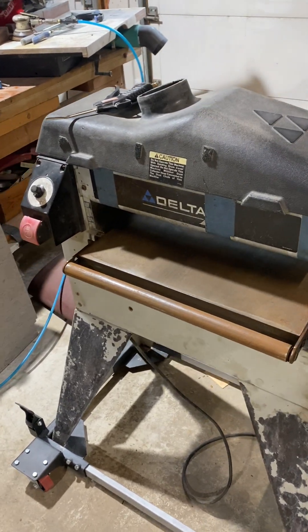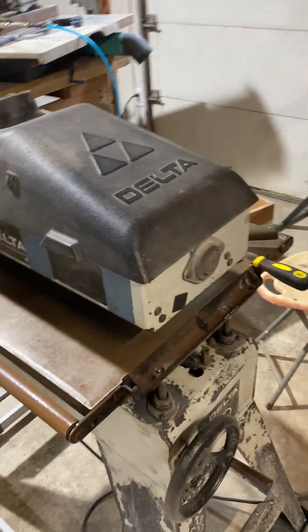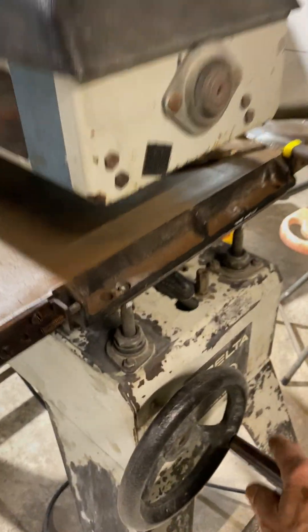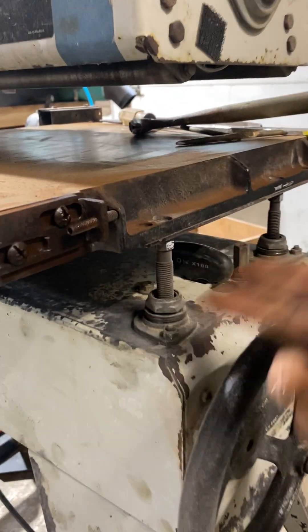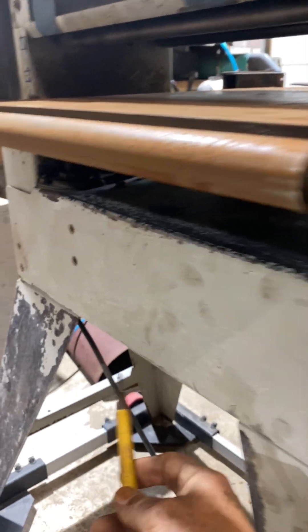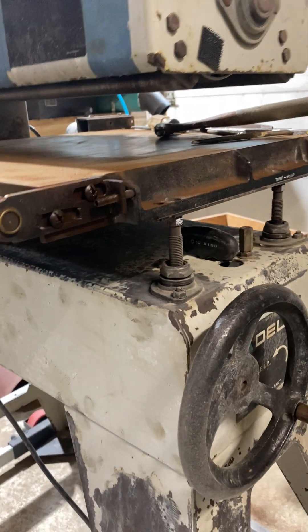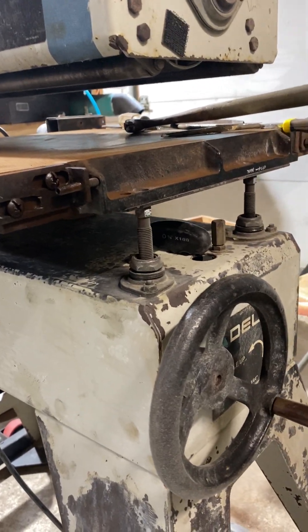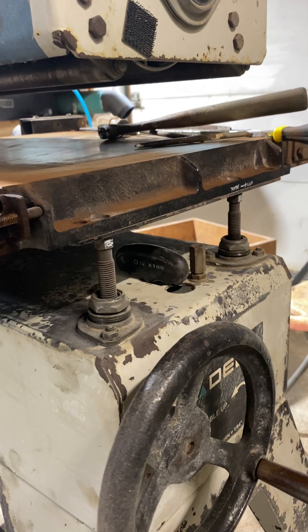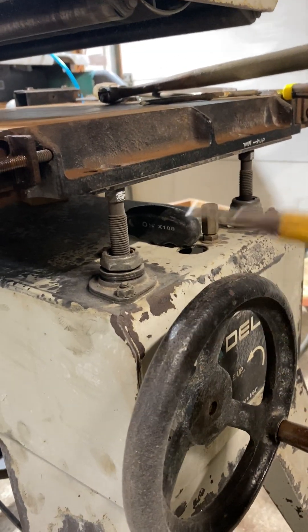Another common problem is the cantilever system going out of timing because it gets hard to turn. These machines have junky plastic gears underneath, which I've replaced with an aftermarket metal gear, so I don't have that problem anymore. But recently this got out of timing somehow, and I'm going to show you how to fix it.